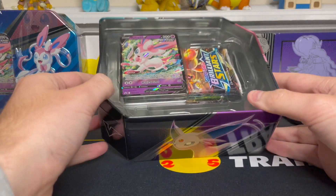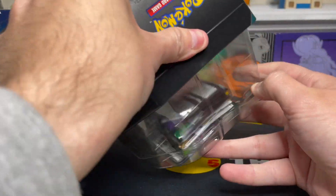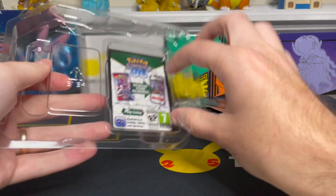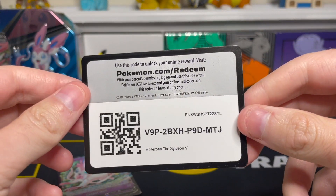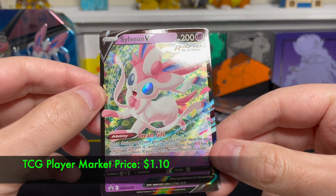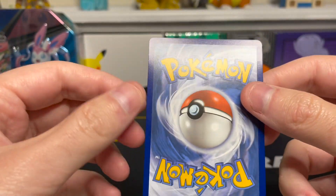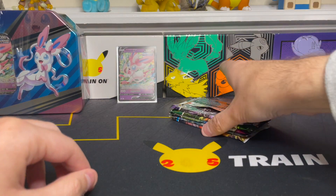Here are the contents of the tin. We have some packs sliding out. Let's get a closer look at this promo right now — here is the code card on the back. This is obviously legit; the promo is one of the major selling points of this tin. It's a very nice-looking promo. The centering looks really great, the condition on the front looks really great, and the back looks very solid as well.